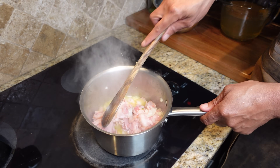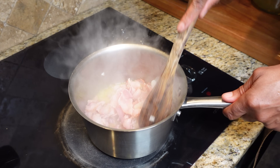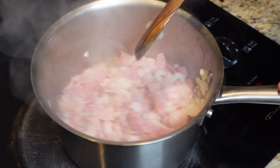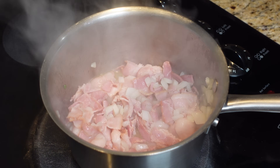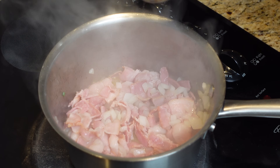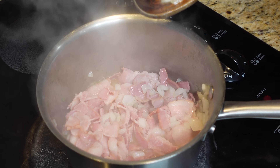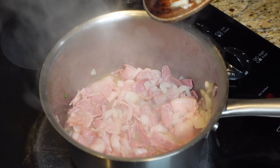We've got our bacon and onions on. I put a little olive oil in the bottom just to start this off. We're gonna render this down, bring out all the grease and fat, then take the bacon out before it gets too well done, and then we're gonna start our gravy.